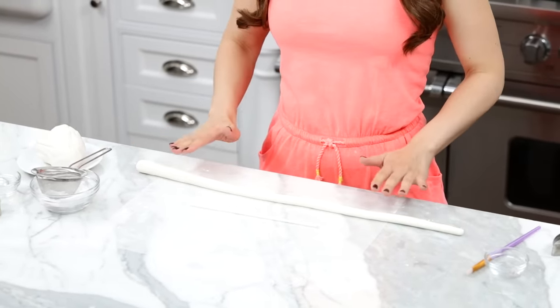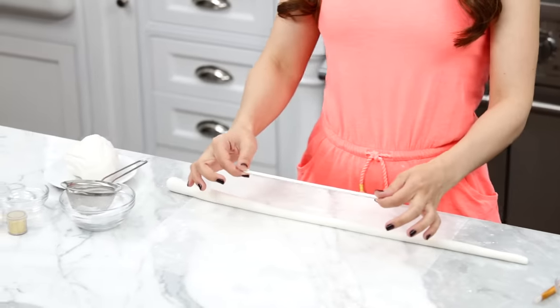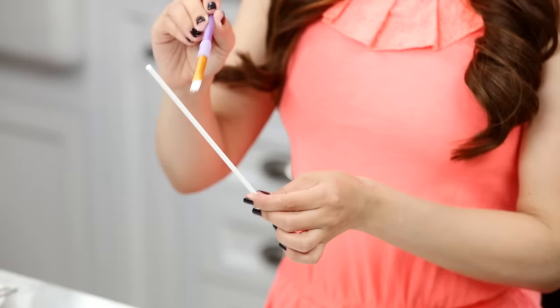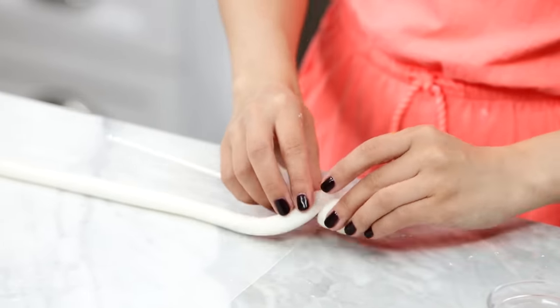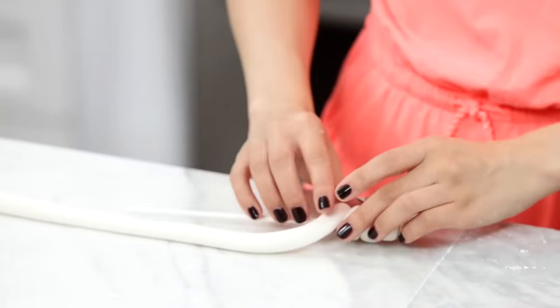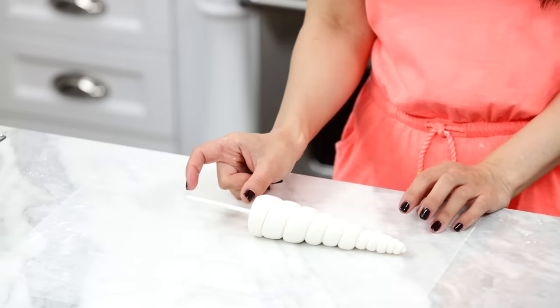To make our unicorn horn, I have rolled out a tapered rope of fondant — thinner at one end, thicker at the other. I like to use a long lollipop stick, but you could also use a wooden skewer. Take a little paint brush, get some water on the end, and paint your lollipop stick — this will help the fondant attach. Now twirl the fondant around the lollipop stick to create a little unicorn horn. It kind of looks like those unicorn lollipops you see at Disneyland. I've left some space of the lollipop stick at the bottom so you can stick it into the cake. Just let it sit out for 10 to 30 minutes to harden.